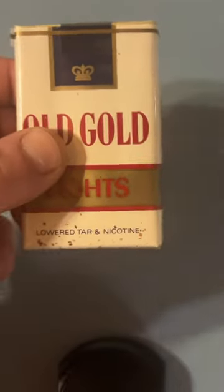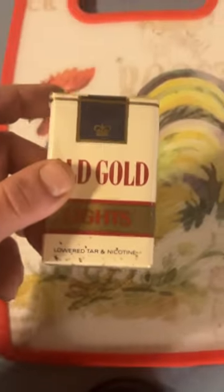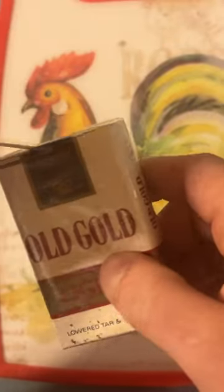Now if you'll excuse me, I'm going to reach down here and grab my short cutting board and I'll show you it's not necessarily the size that matters, it's what you do with it — because we're quickly approaching the dissection portion and we're going to see if these old, old Golds kept their luster and held up over the years.